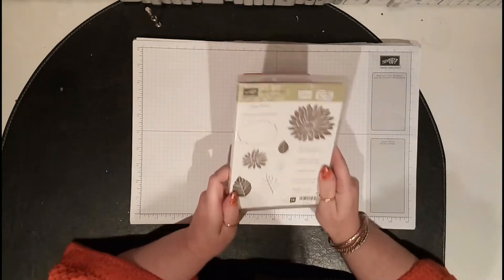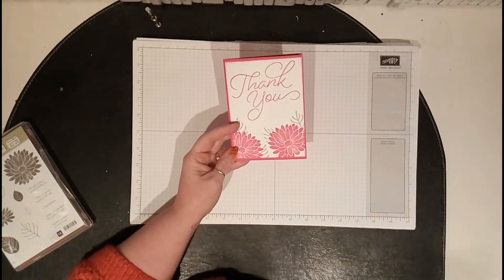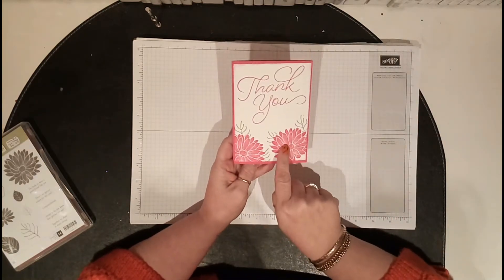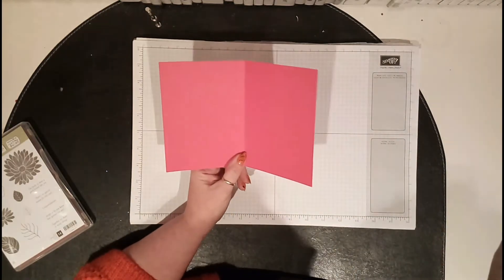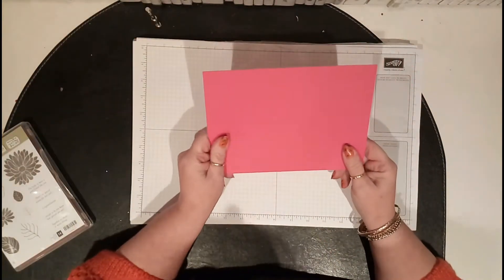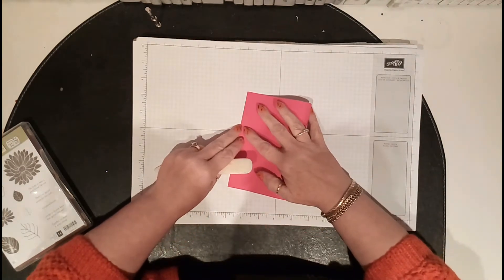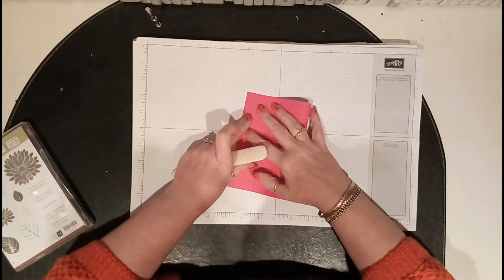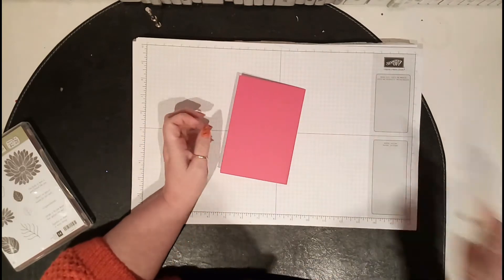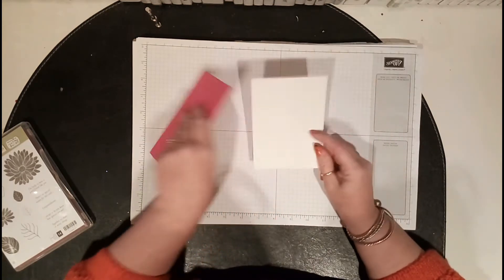I've also used a really different color for me — Melon Mambo cardstock. I'll show you how to do some masking as well. The Melon Mambo is cut at 8 and a quarter by 5 and 15/16 of an inch, so not quite six inches. Then all I did was fold it in half, line it up, and bone folder it. Your piece of Whisper White is 4 inches by 5 and a half — that's the bit we need to stamp on.